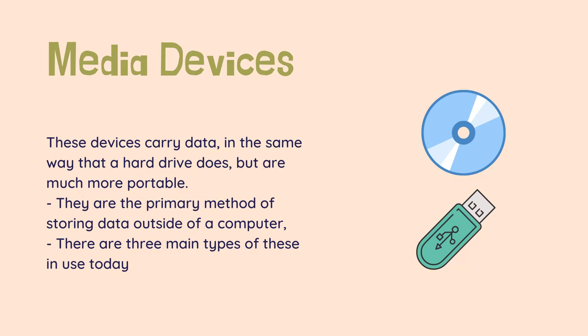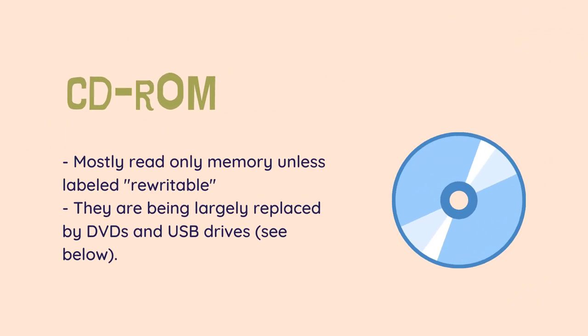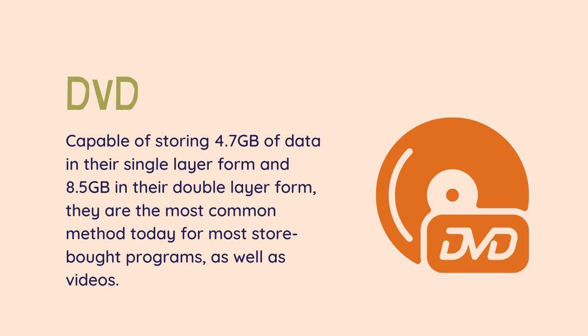There are three main types of these in use today. CD-ROM: mostly read-only memory unless labelled rewritable, capable of storing 700 MB of data. CDs have been the most common method of storing data for most of the last decade or so, but are being largely replaced by DVDs and USB drives. DVD: capable of storing 4.7 GB of data in their single-layer form and 8.5 GB in their double-layer form, they are the most common method today for most store-bought programs, as well as videos.